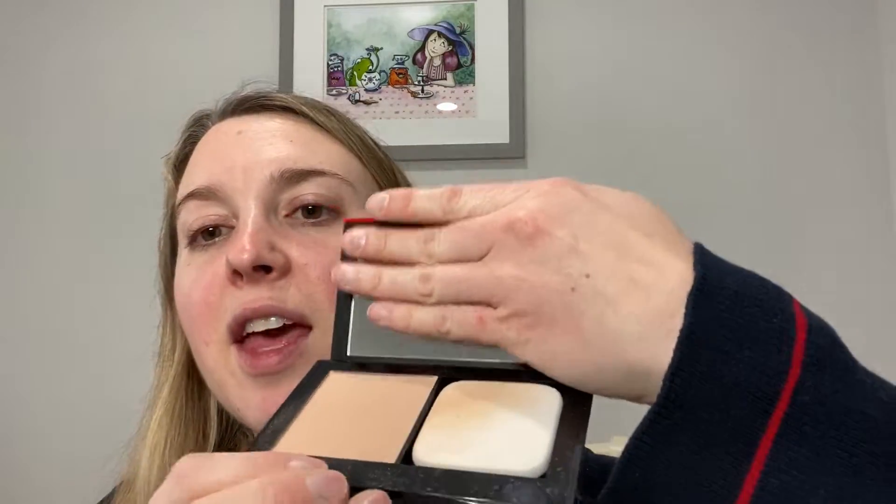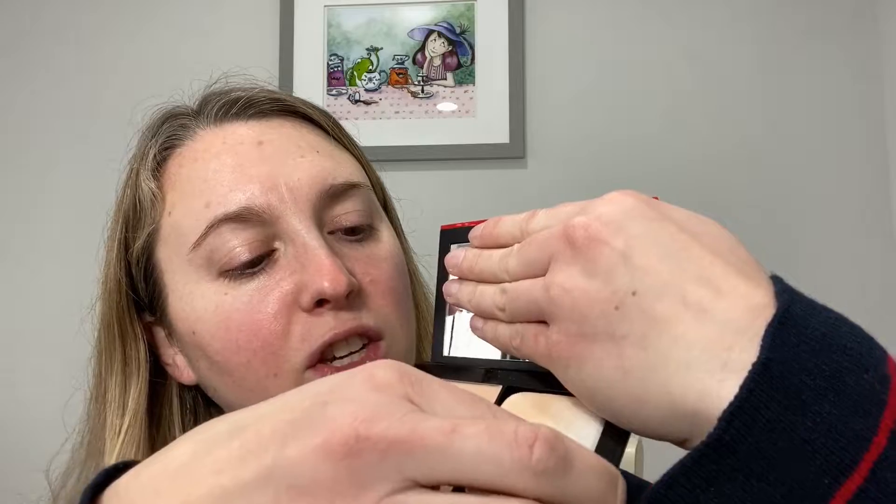You've got a mirror on the top, and then you have the foundation, and it comes with a sponge. The sponge has two sides — a white side and a black side. They recommend you can use the black side wet — just dampen it — and the white side is for dry use.